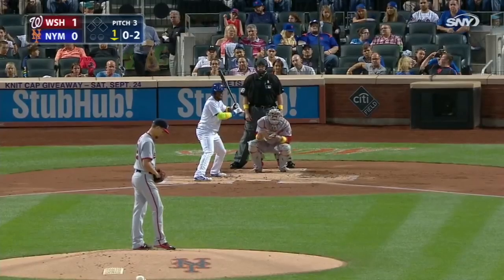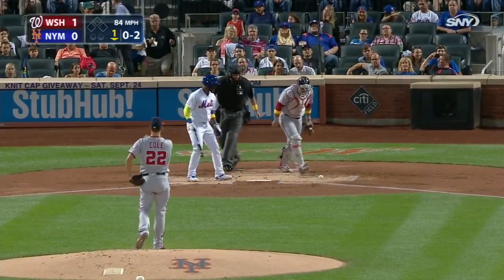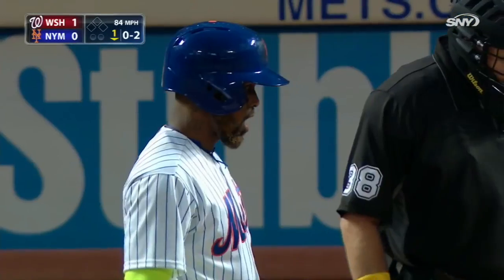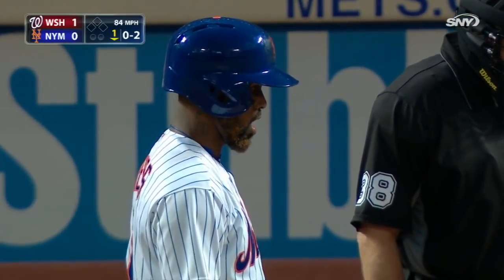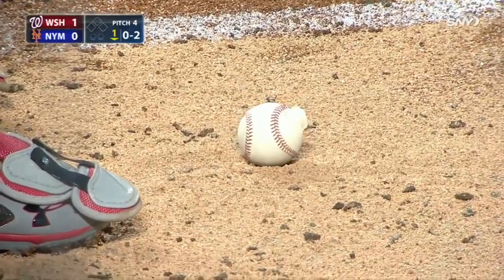That's just seeing Cole for the first time in the regular season. He runs that one on the hands of Reyes, and he fouls it off. See that ball — it's still spinning, still spinning, and all the cover off it.